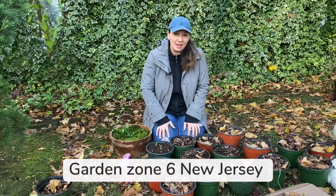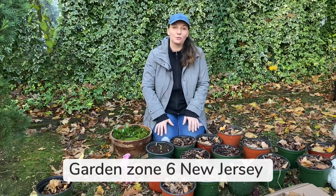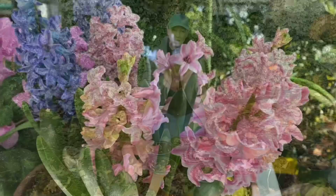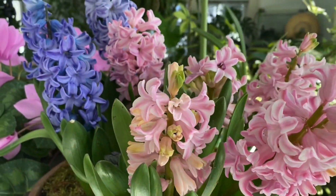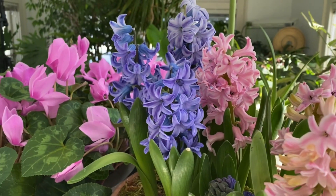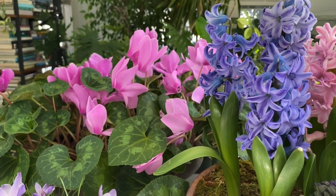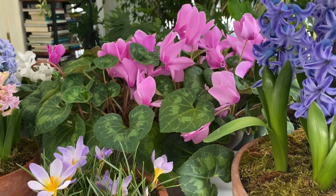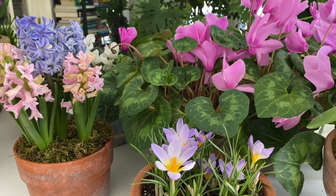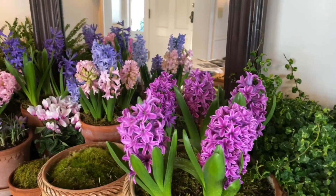Hey guys, Julia here. So today I'm making yet another video about how to force bulbs because I want everyone to have beautiful flowers at the end of winter — that time of year where nothing is happening in the garden, nothing is blooming, it's too early to start seeds, the holiday season is over, so we are dying for some action and some color. At least that's what always happens to me.